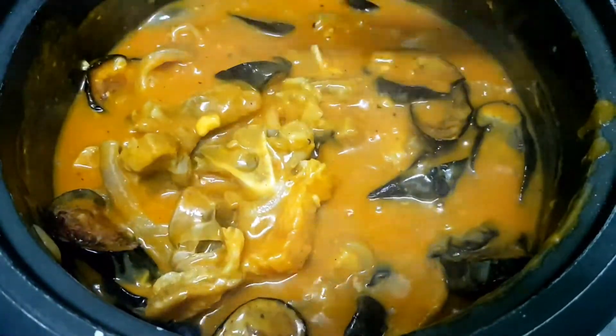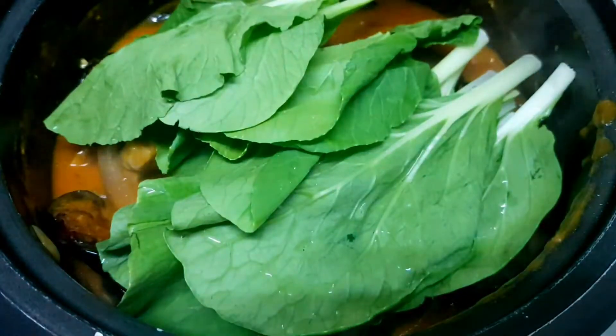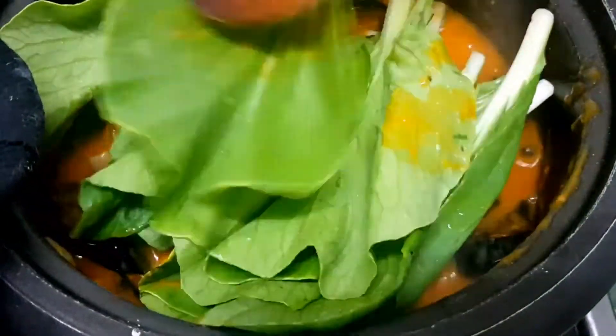I won't be adding sitaw (string beans) here because I'm not really a fan of it — but if you want more vegetables, you can add sitaw. We'll cook the vegetables for 5 minutes.